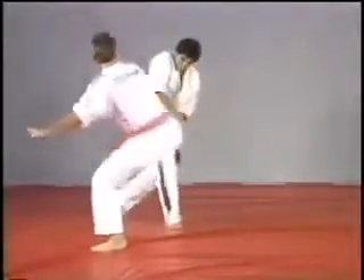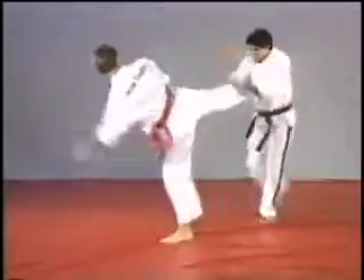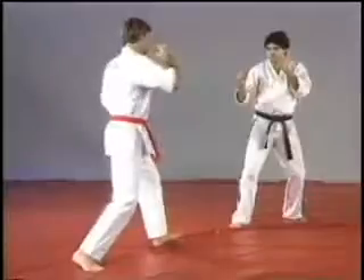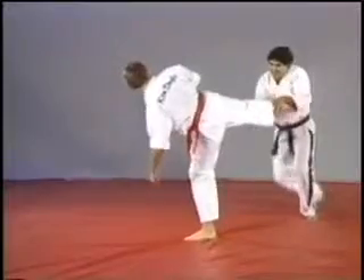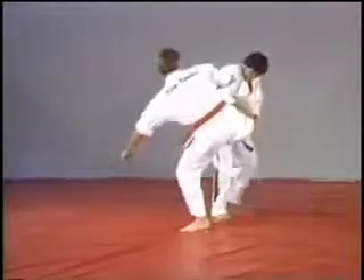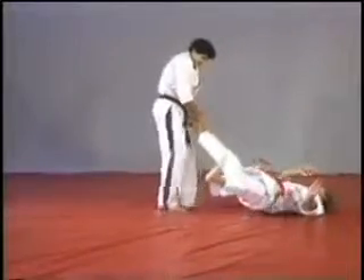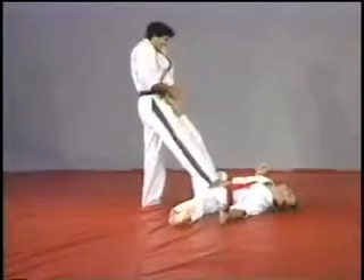On the next technique, same kind of block, we're gonna press the index finger on the shin bone. Stepping back, catching it, right foot forward and left foot back, applying pressure right on the shin bone, very close to the ankle.